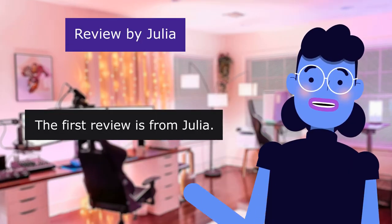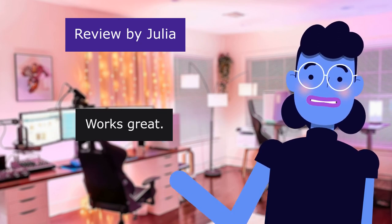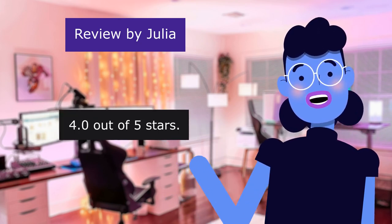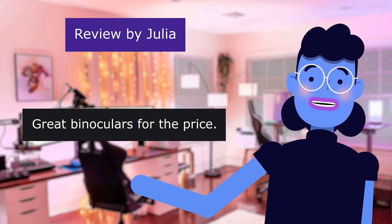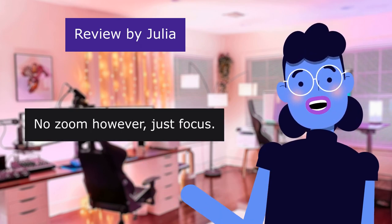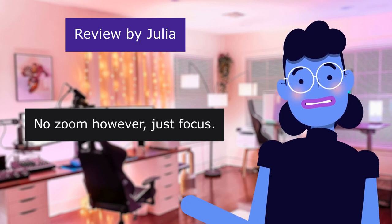The first review is from Julia. Works great — no zoom. 4.0 out of 5 stars. Great binoculars for the price. No zoom, however — just focus. Not bad.